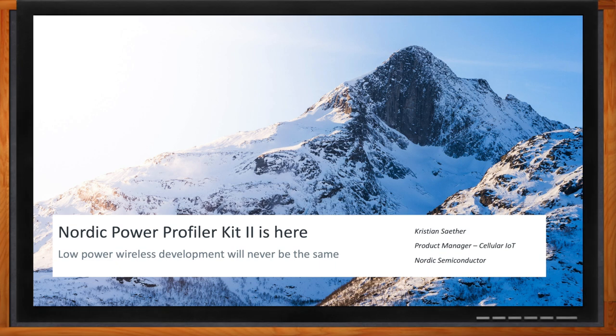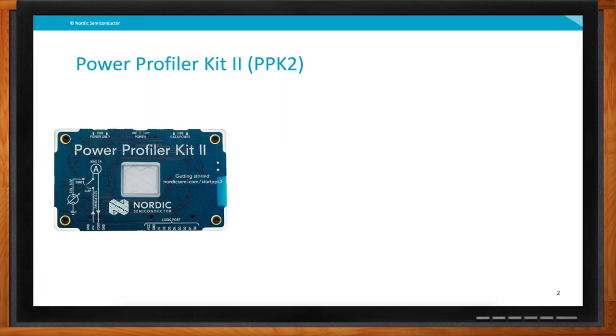Hi Christian, thank you so much for joining me. Thanks again for allowing me to come in and talk about some more new things from the Nordic side. We're talking about the Power Profiler Kit 2, which is a brand new kit from Nordic Semiconductor. You may know we already have something called the Power Profiler Kit — the original one we released a few years ago — and that's why we are at number two now.